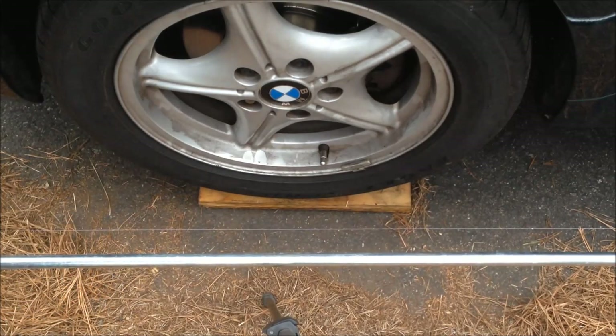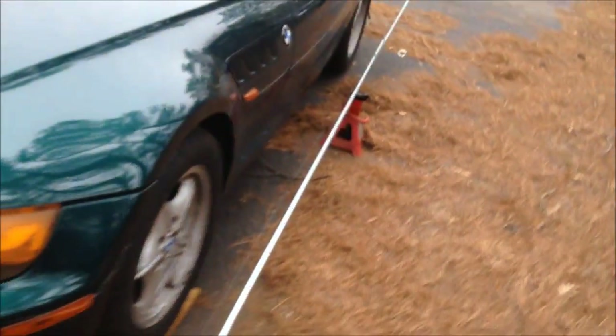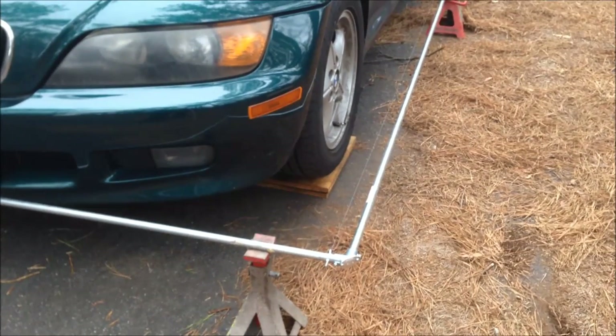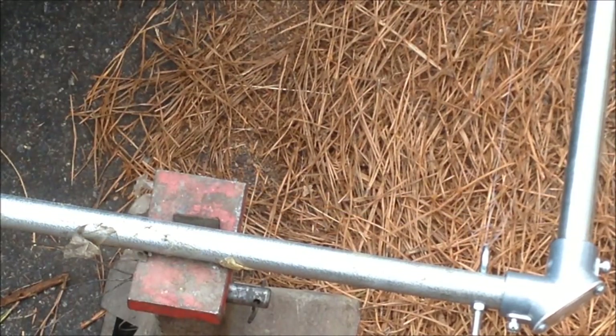I don't really think there's much more to show here on the front of the car — it's pretty straightforward. I just have the jack stand and everything all set up. These strong magnets will keep this thing from moving once it's all set up. It might be a little bit of a trick to get in there and adjust it with this fixture, and that takes a little bit of patience, but you'll do fine.